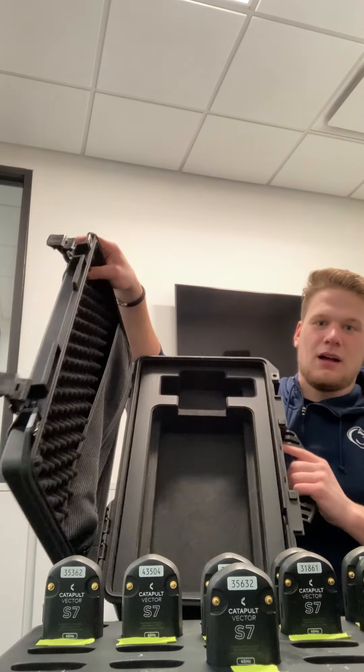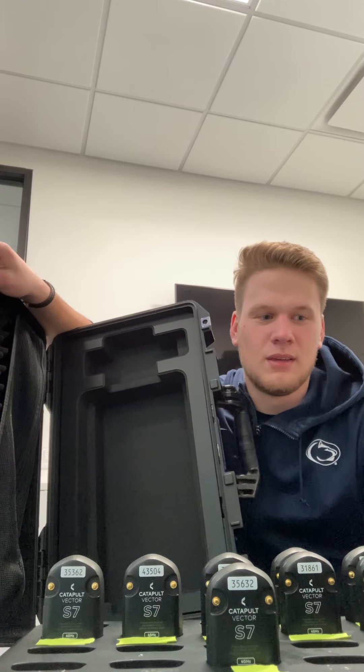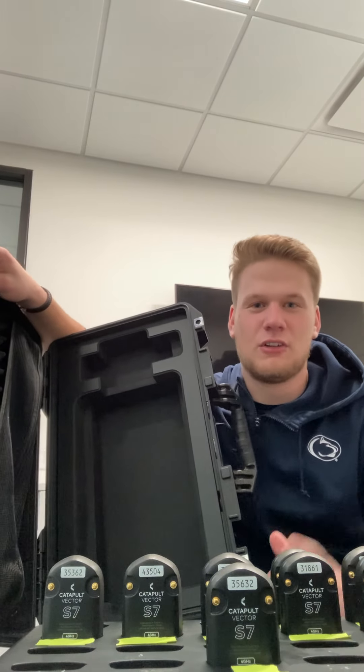Up next we have the giant Pelican case that all of it comes in. A lot of people choose to keep the console in there, but we find it much more space-efficient to take it out of the giant Pelican box.